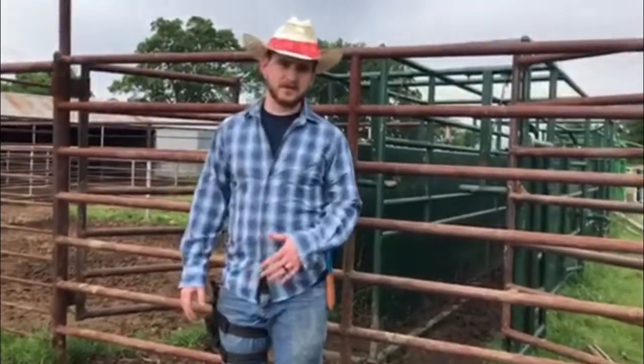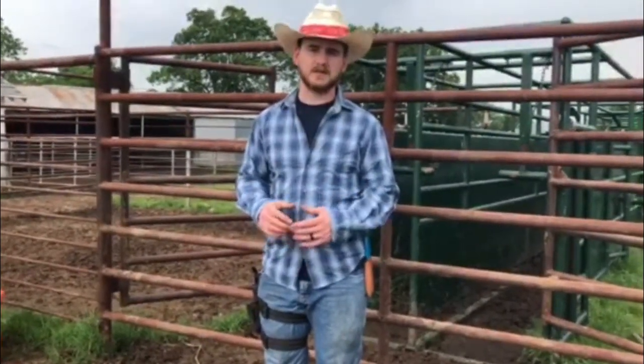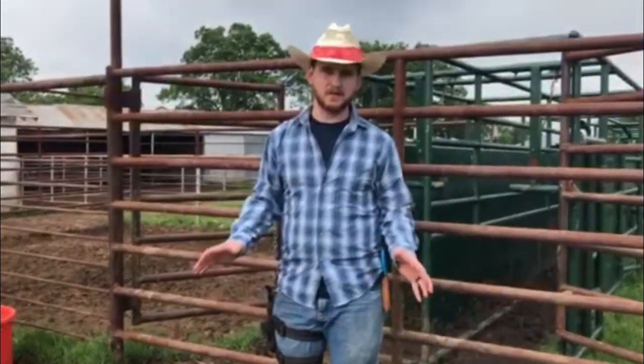Hey everybody, welcome back to Farm and Ranch Hacks. Today we're looking at some gates. They're pretty rusty, very loud, and they don't take grease right now. What we're going to do is put some grease fittings in those so that they can take grease and it'll be a lot quieter. Then when we're running cattle through here, they won't be distracted or scared by that noise — it'll help us work them a little more stress-free.